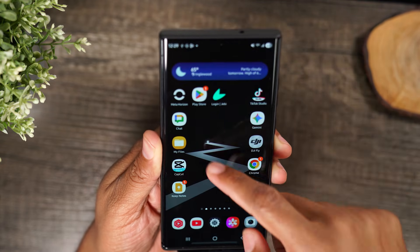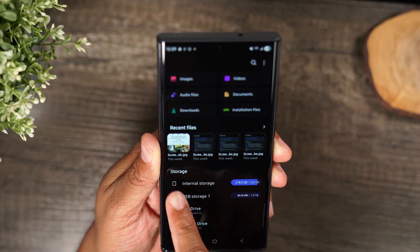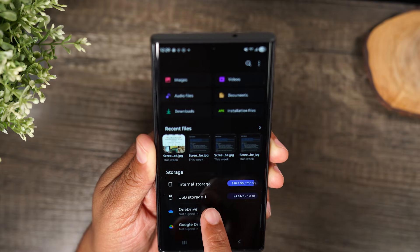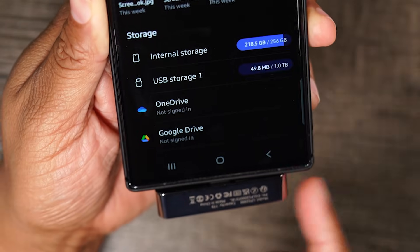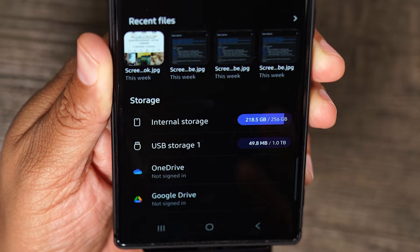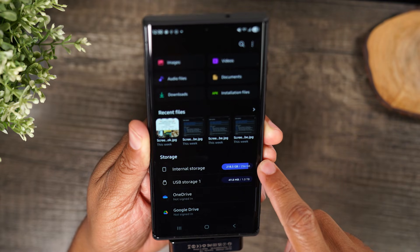Now if you go to your My Files app, you now have a new pop-up under storage for USB storage. This is a one terabyte SSD and they come in different sizes. My Samsung S23 Ultra is only 256 gigs of storage.